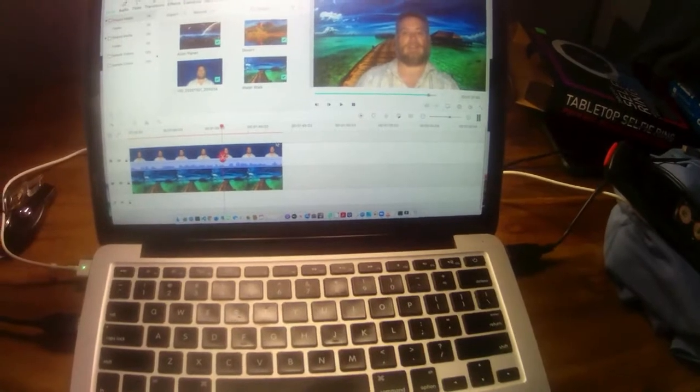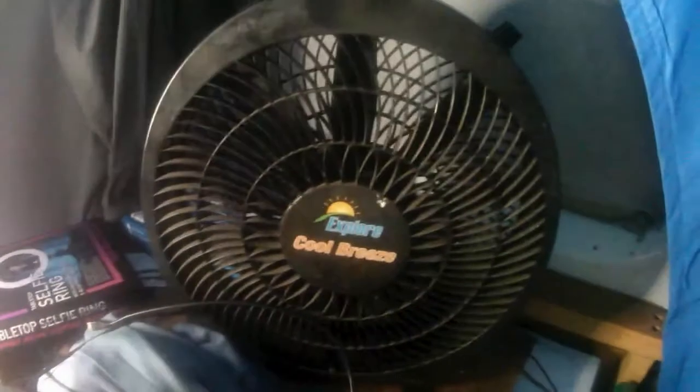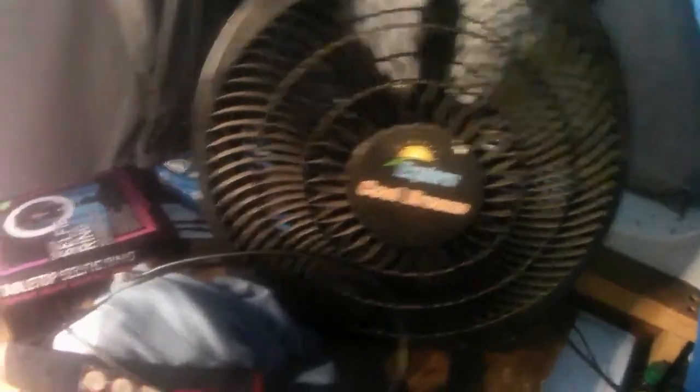Here you can see my computer and my Blue Yeti microphone. I've got a ring light and a fan, which I can't use while I'm recording. Over here at the front of the van I've got a blackout curtain.